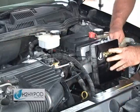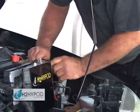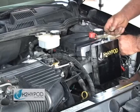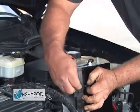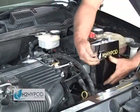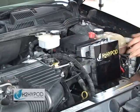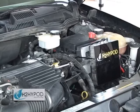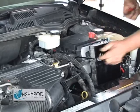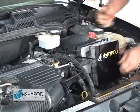Using the high tensile strength Fastenall zip ties that come with every unit, Robert is securing the HiPod in its permanent location. As you're going to be adding water to your HiPod, make sure when you mount it, it is in an easily accessible location. After trimming the zip ties, the HiPod is in its position.